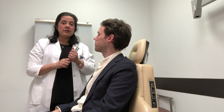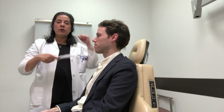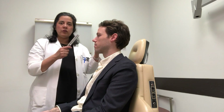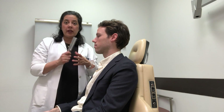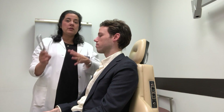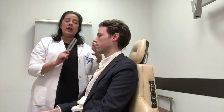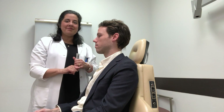So that's how you do tuning fork testing: 512 Hz tuning fork, vibrate it on your elbow or your knee, and do the Weber and Rinne tests. It will really help you distinguish, when a patient presents with hearing loss, whether that hearing loss is sensorineural and needs referral right away, or conductive and needs local management. Thank you.